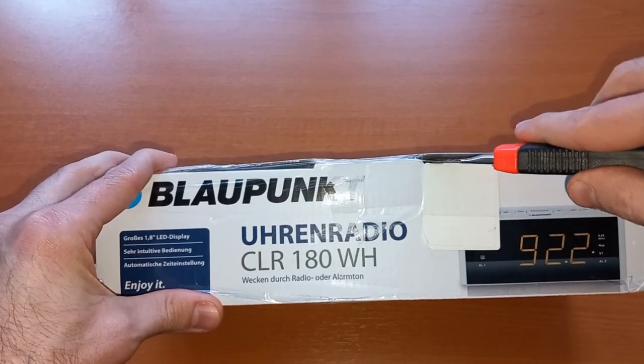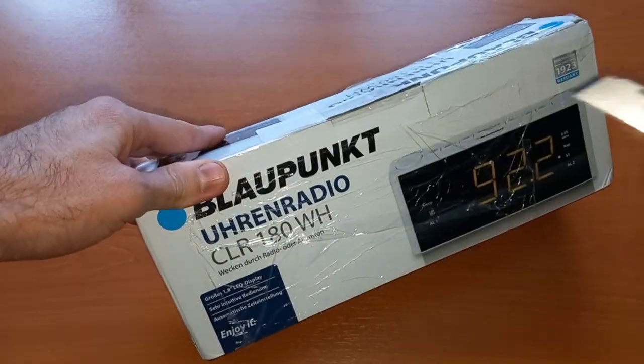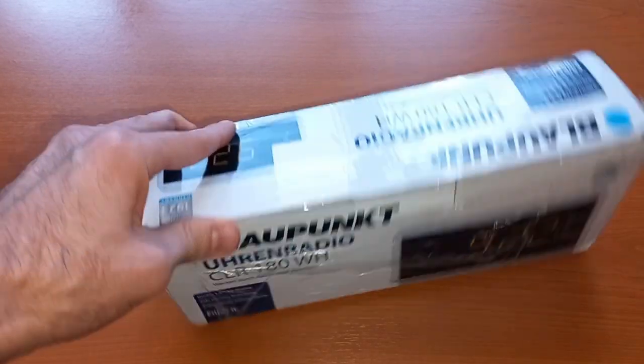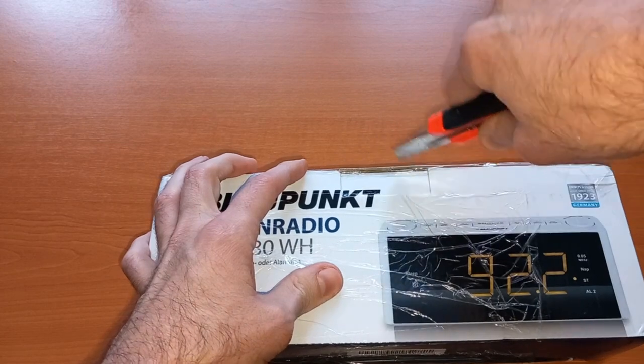As always, this is my very first impression and this is my honest opinion because I've paid for this product. It is not sponsored and I have no incentive to say anything other than my true first impression. Let's open it.